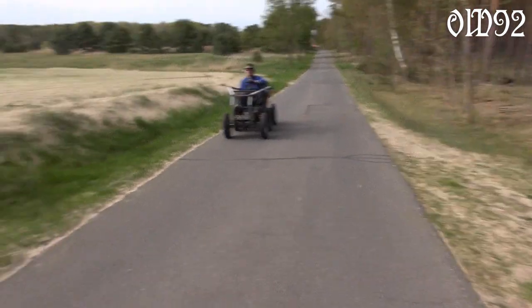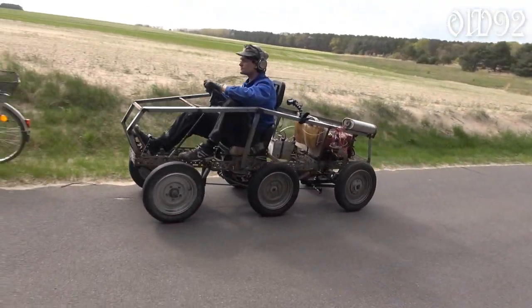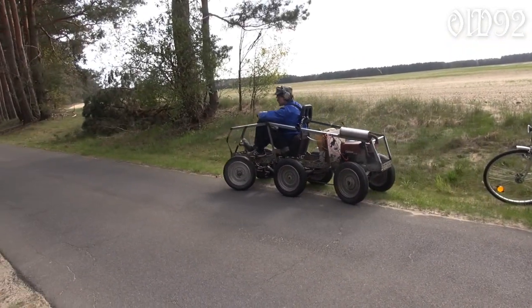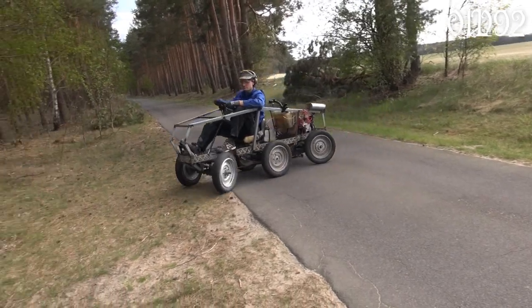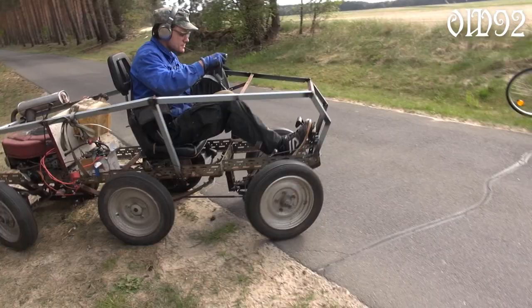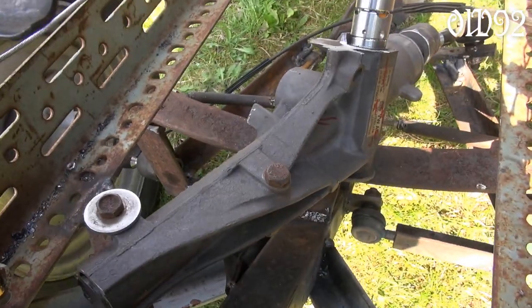Just look at that beautiful steering system — the front wheels as well as the back wheels gracefully bow down while cornering that thing on the spot. Even the suspension is trying its best to maintain ground connection.